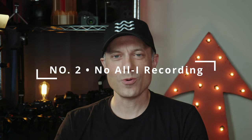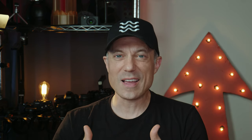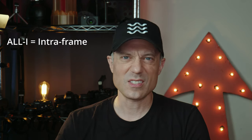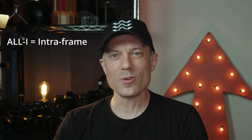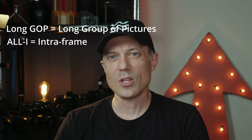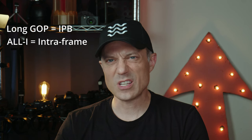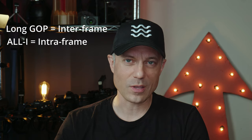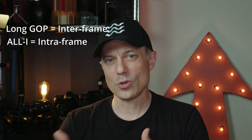Number two: no all-I recording option. I'm going to try to avoid a huge video codec conversation, but I'll at least define some basics. All-I stands for intra-frame and requires massive write speeds, upwards of 600 megabytes per second and more in many cases. The more information, the better the image. And then there's long GOP, or long group of pictures, which is the codec the S5 films in. Long GOP is an IPB codec, which stands for predictive and bi-directional frames — called inter-frame, not intra-frame like all-I. So you have intra-frame and inter-frame.